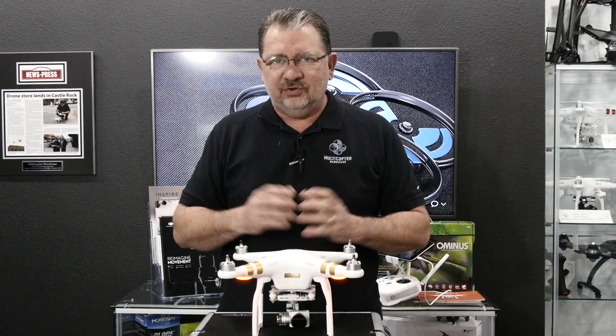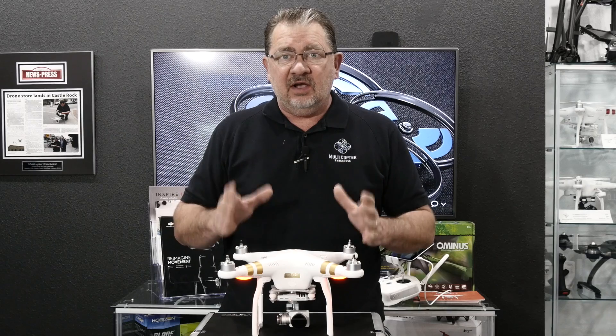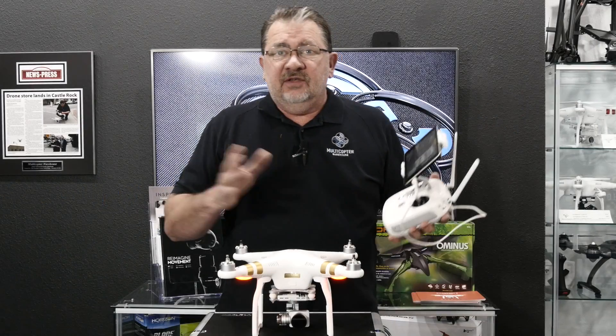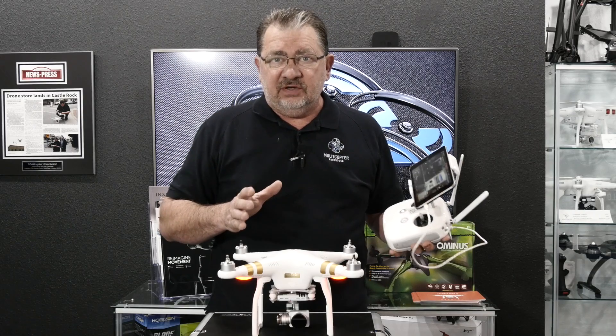Hi, this is Cary, and welcome to another two-minute tip. Today we're going to talk about compass calibration. This is going to work for both the Inspire 1 and the Phantom 3 series.